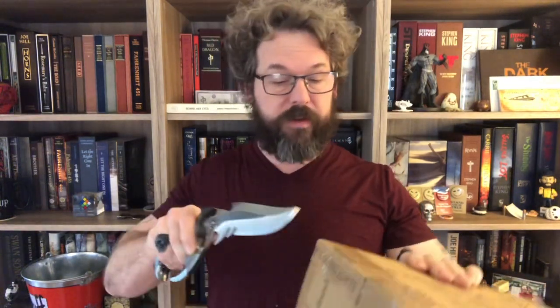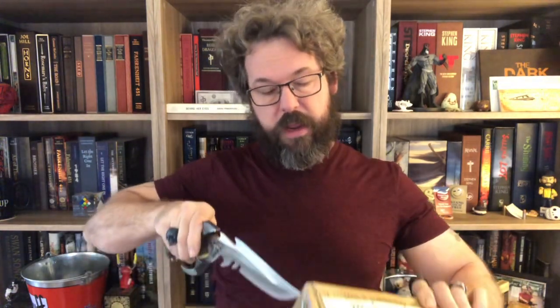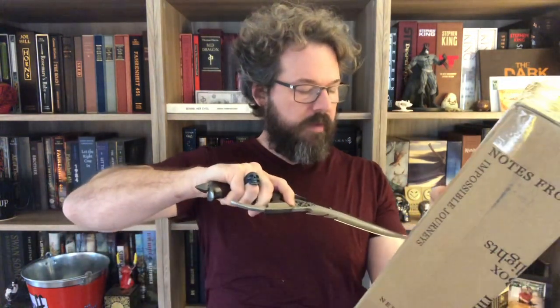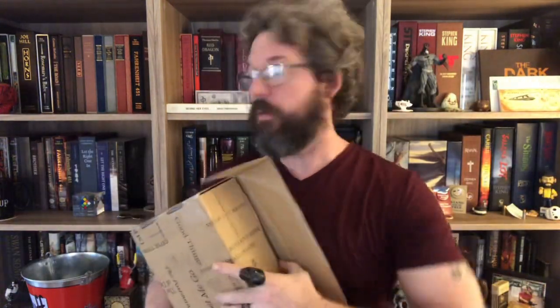Folio Society throws words all over their box. I've done Folio Society unboxings in the past — Something Wicked This Way Comes, Fahrenheit 451, and A Clockwork Orange from them. Really nice books, really solid. I guess the comparison would be an artist edition or a gift edition; they call this a collector's edition of The Road — that's their terminology.